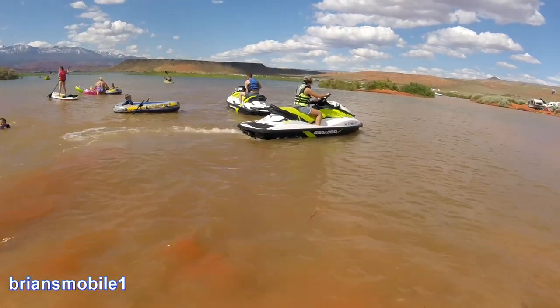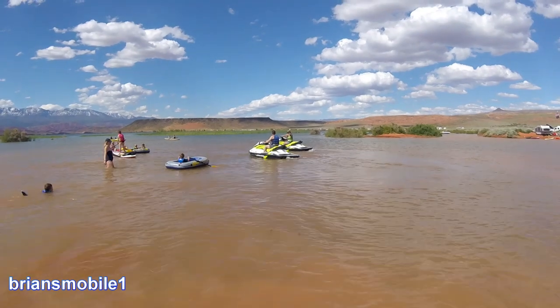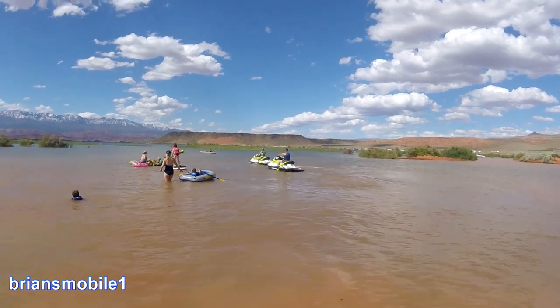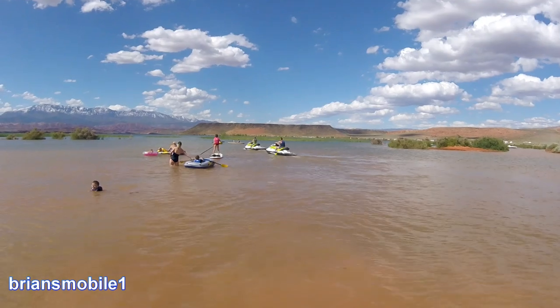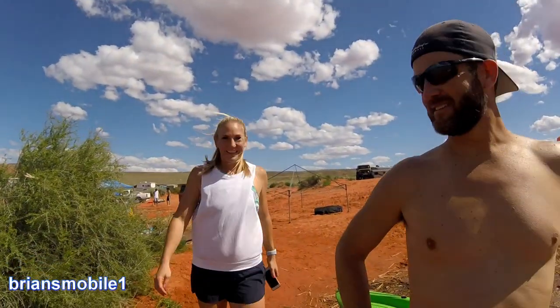That's better. There they go — looks like nothing happened. I think they appreciated that. Feels good to make somebody's day like that. It was kind of a fun adventure. You never know what you're going to find out on the lake.